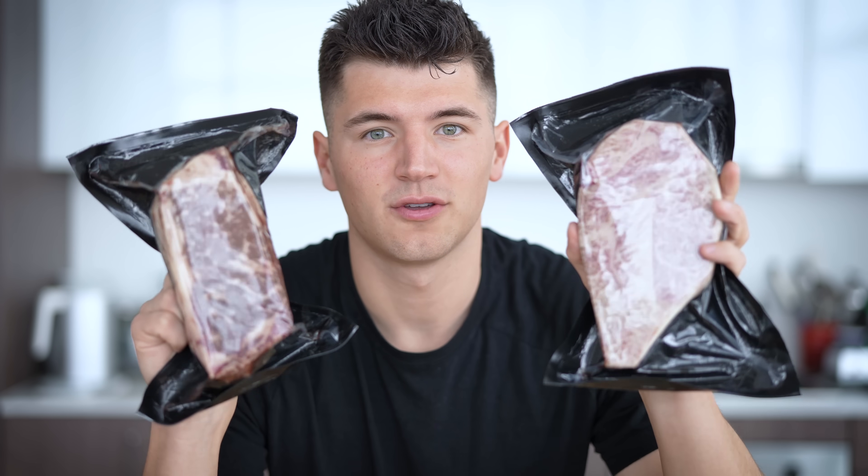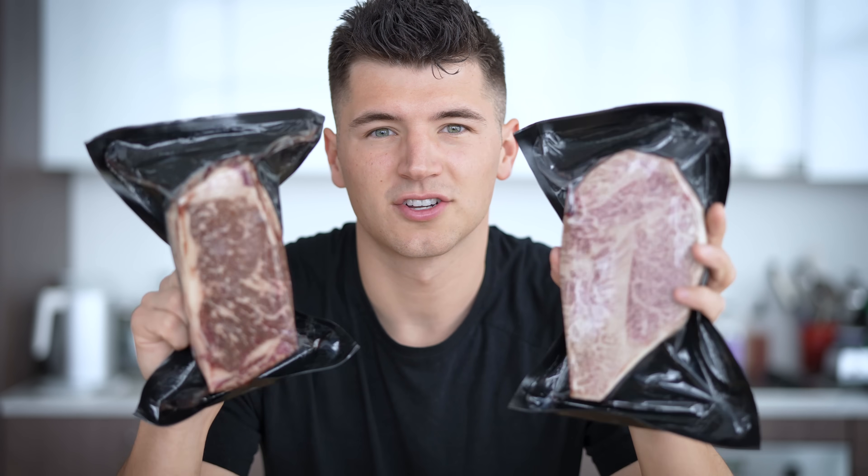Before we cook these up, let me tell you a few of the differences between these two, because it'll help with context. The most important difference between American and Japanese Wagyu is all about genetics. Japanese Wagyu are full blood, which means that both parents must have 100% Wagyu genetics — verified through DNA testing with bloodlines very carefully traced. American Wagyu are cross-bred, meaning the parents are one full-blood Wagyu crossed with another breed, usually Black Angus, but American Wagyu must be at least 50% Wagyu genetics.